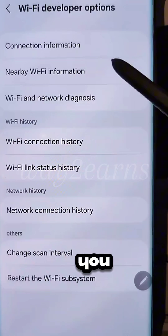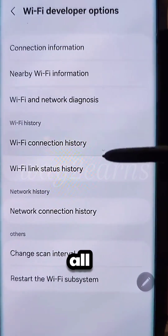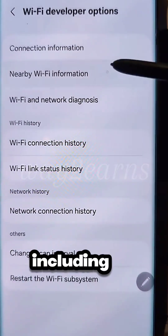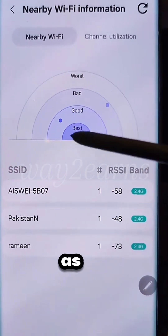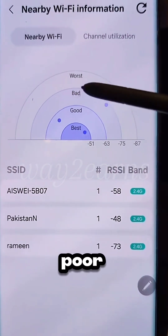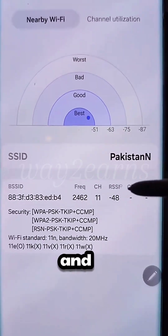Next, you need to select this option. Here, you'll see all the nearby connections, including your Wi-Fi and its quality. The quality will be shown as Best, Good, or Poor. Mine is 39, and that's excellent.